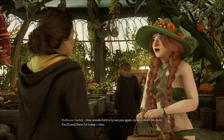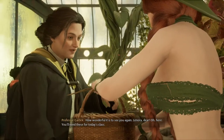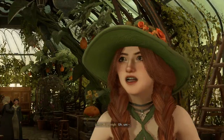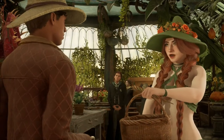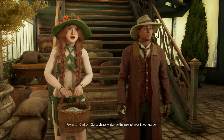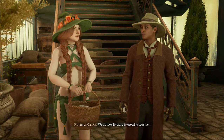Good morning, Professor Garlick. How wonderful it is to see you again, Lenora dear. Oh, here. You'll need these for today's class. A little treat for your auntie. Ah, hello! Class, please welcome the newest rose in our garden. We do look forward to growing together.